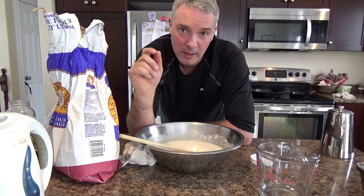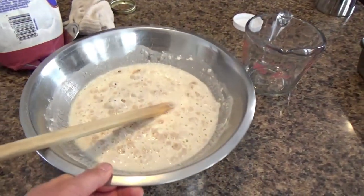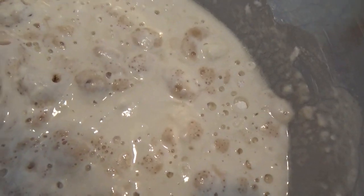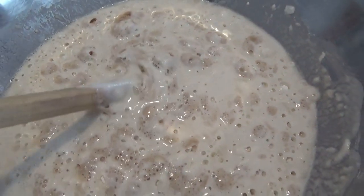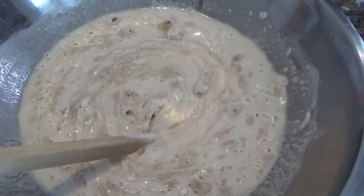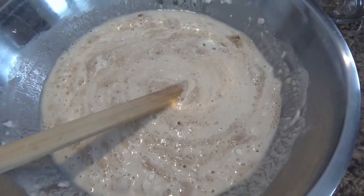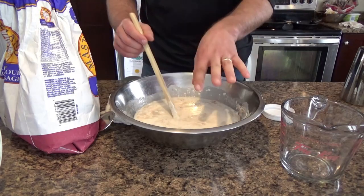After about 15 to 20 minutes, you can see the mixture is starting to bubble. If you put your ear close you can hear a snap-crackle-pop type thing going on, which means the yeast is alive and doing its thing — it's eating and producing gas, and that's what makes good bread.